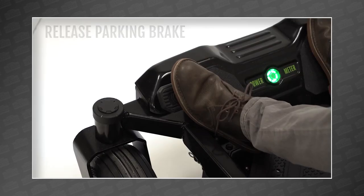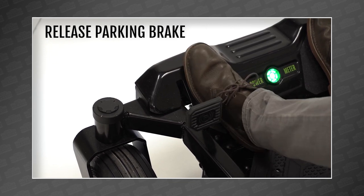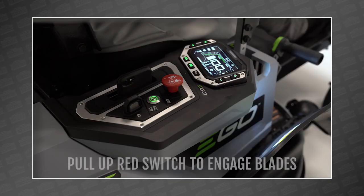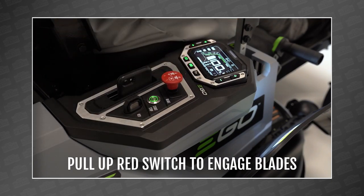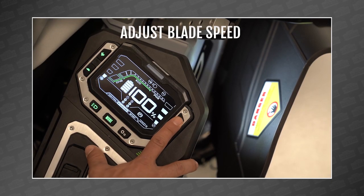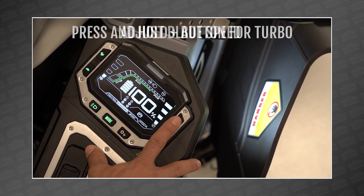That would mean recharging six of their 5 amp hour batteries would take around four hours. And while we haven't got our hands on the 10 amp hour versions yet, it would make sense it would take around eight hours to fully charge six of those, assuming you completely empty them. So if your two acres of grass grows back in less than eight hours, you'll need more batteries.